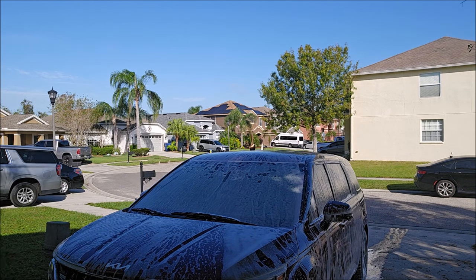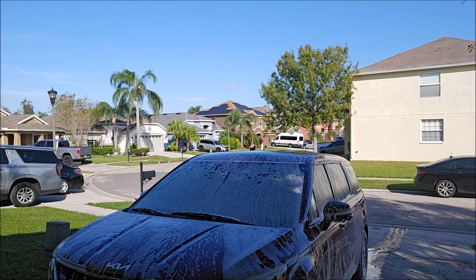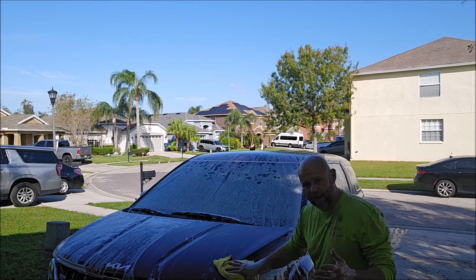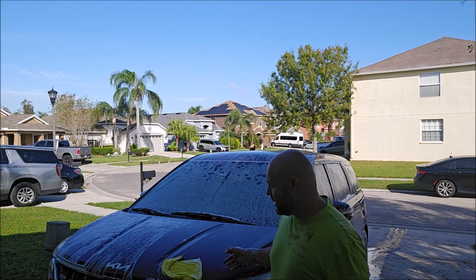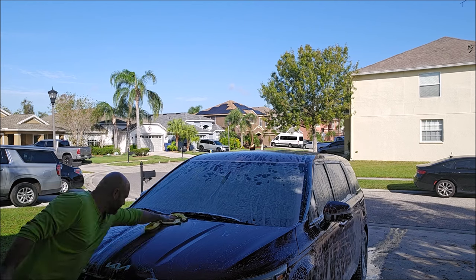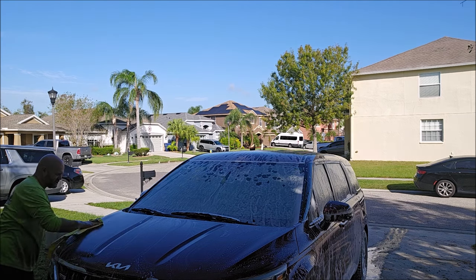In my wash bucket I put a quarter of an ounce of product — it's still super sudsy and frothy foam. Dunk your towel and go straight into the wash. I like to pre-rinse first to knock all the bird shit off before the foam so the surfactant can do the cleaning. The slickness is unreal — the lubrication from this soap is just absolutely amazing.